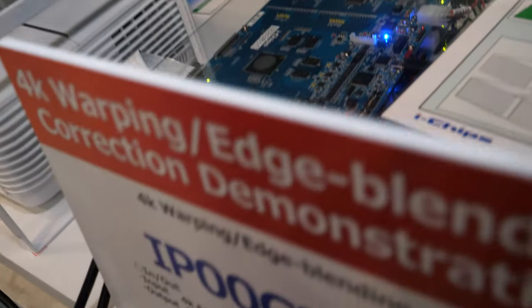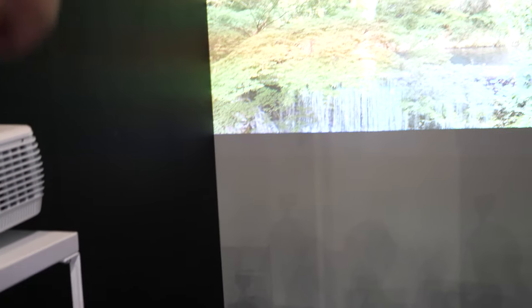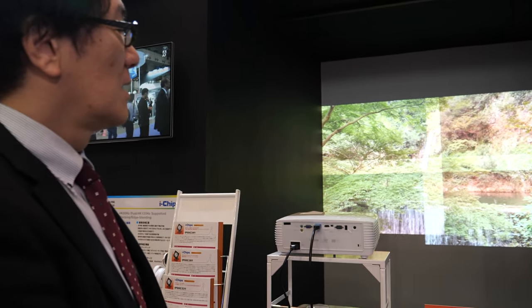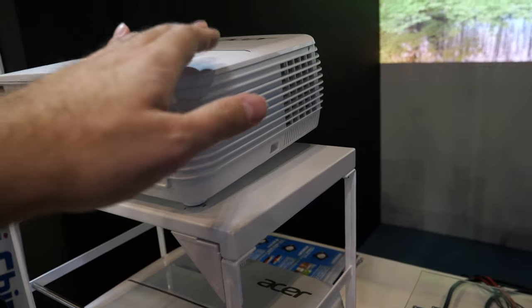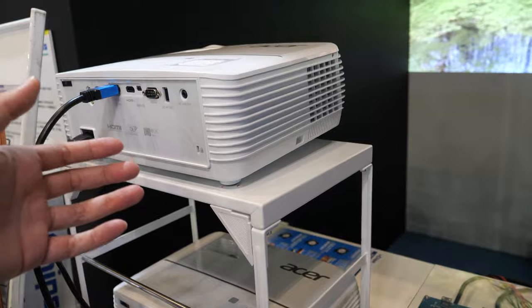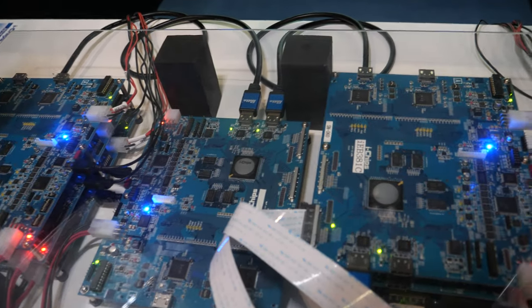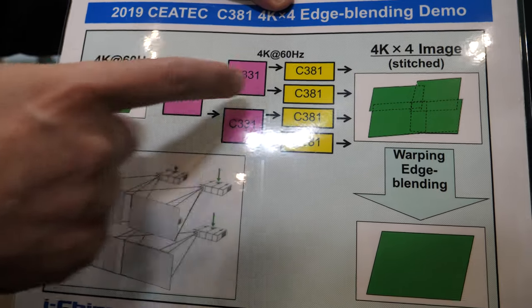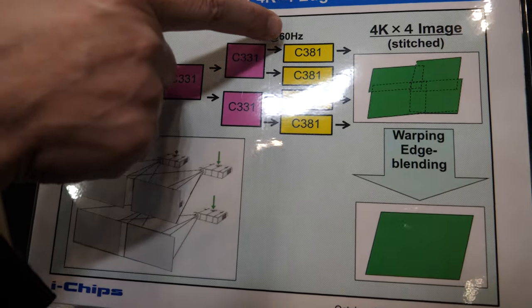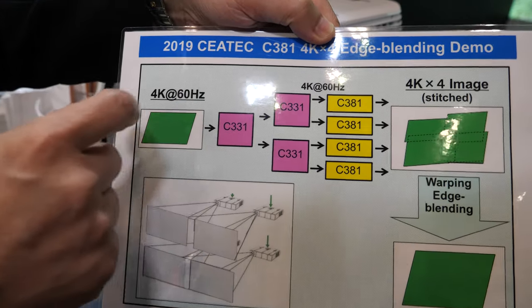This solution is the IPOC381. The total size is almost 8K, slightly smaller due to some overlapping area. There's no limit on screen size — it depends on the projector's brightness and throw distance. You could buy a 4K projector for less than $1,000, so for around $4,000 you'd have a near-8K projection system. Each projector has one board, and additional processing is needed for input, which is why there are so many boxes.